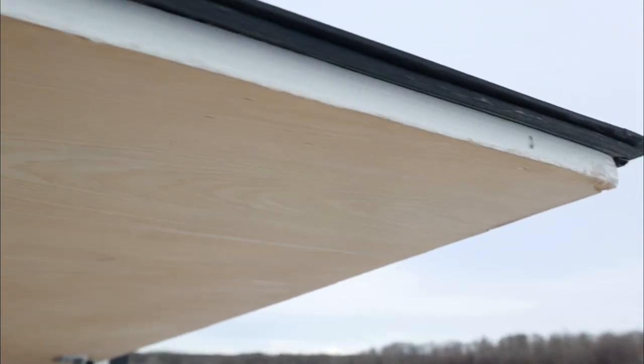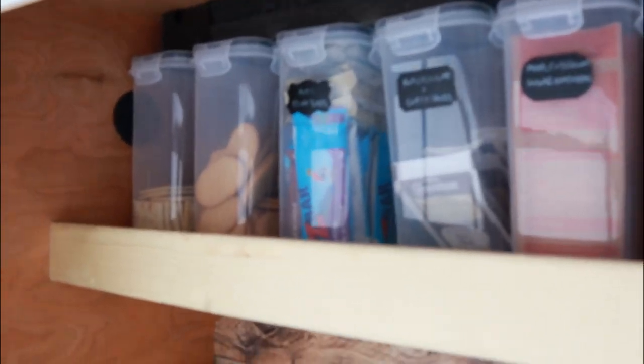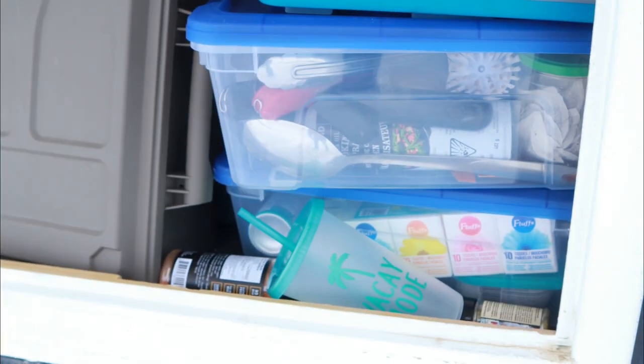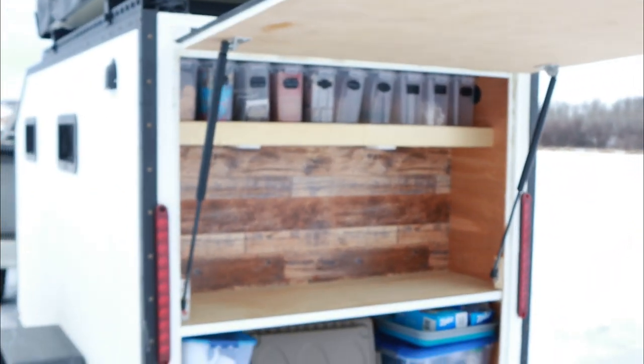We have an upper shelf for some snacks, one of our filters going out to the outside, and a solar panel coming in. We've got our main kitchen bench here, and underneath we keep our cutlery, cleaning supplies, spices, cups — all the good stuff. So that's our rear kitchen.